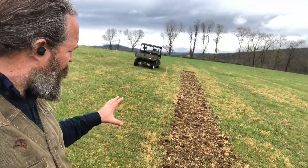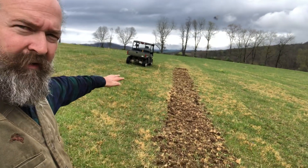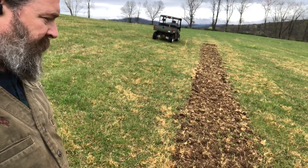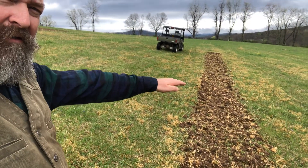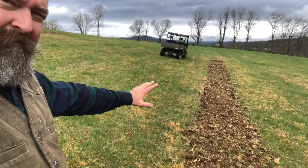So I'm doing an experiment. I tilled a swath right in the middle of the worst infestation of broom sedge we have. For the first half of it, out to about right there, I just tilled it — that was it. I didn't replant anything.